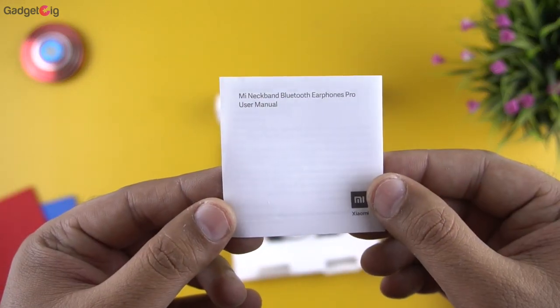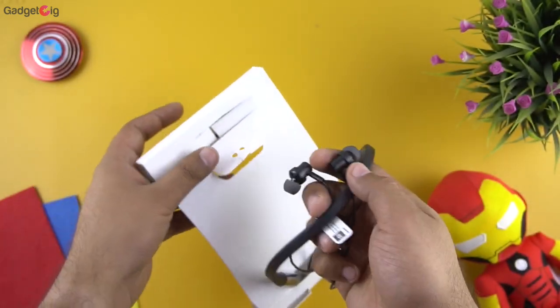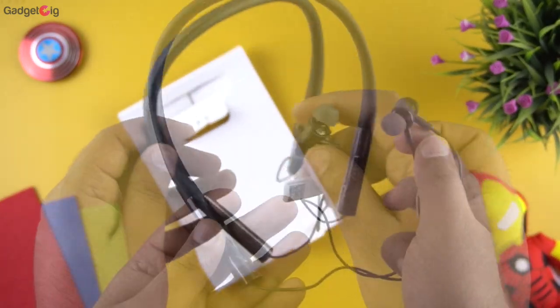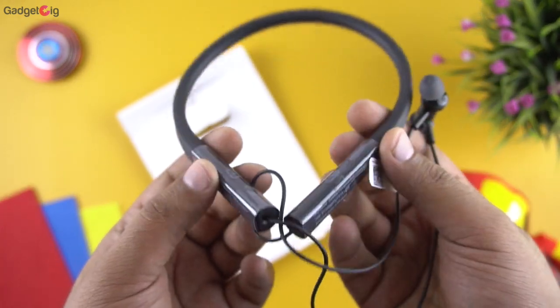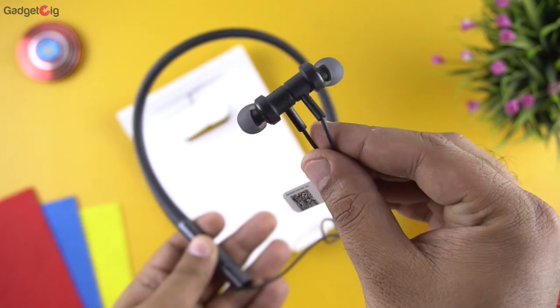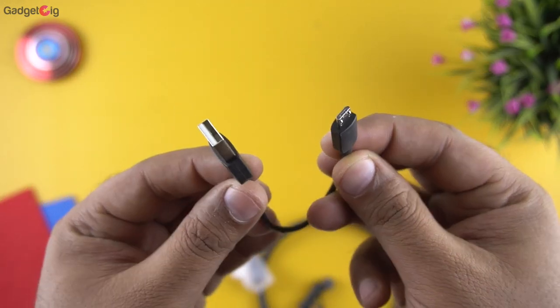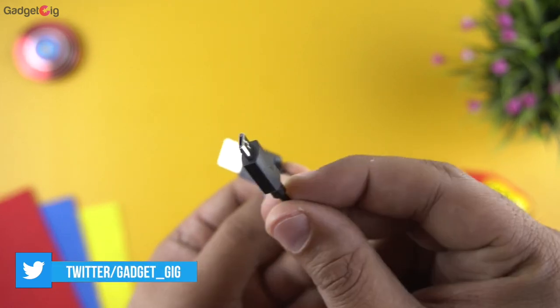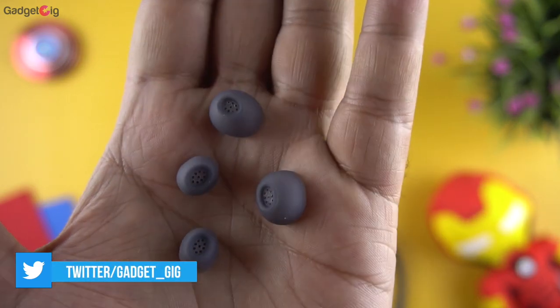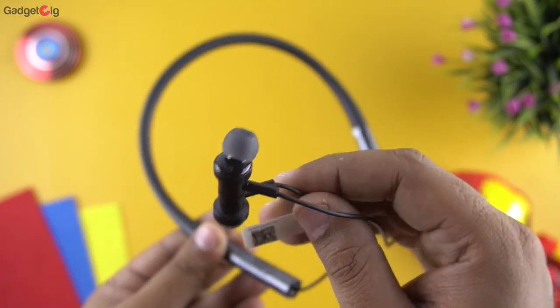First we get the user guide which has some basic button control info. Then here we have the neckband itself. My first impression is that the neckband quality is really good and I really like the texture — the earbuds quality also feels pretty good. Let's see what else we have in the box. We get the micro USB charging cable along with two pairs of extra ear tips of small and large size. That's all we have in the box.